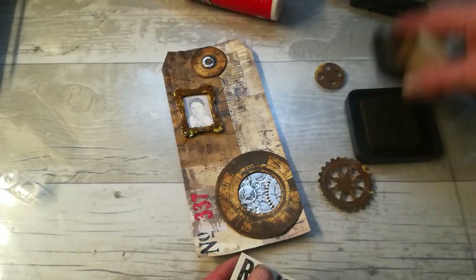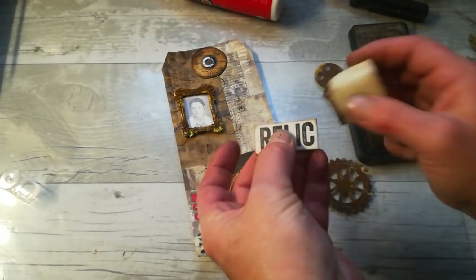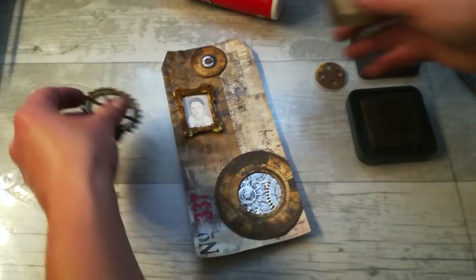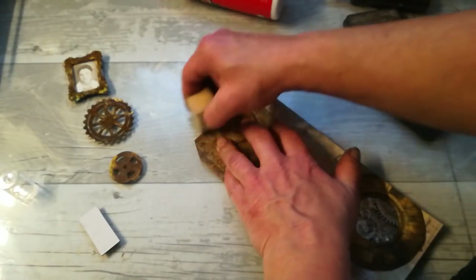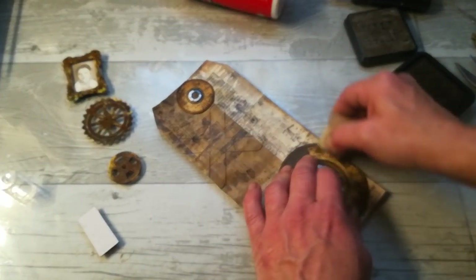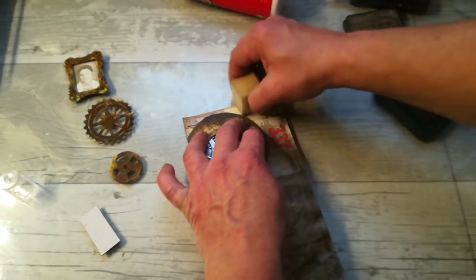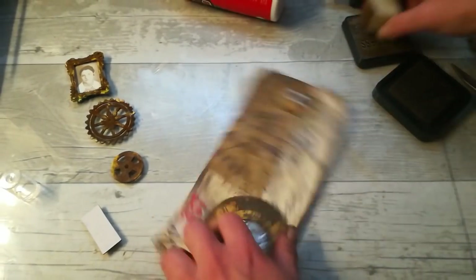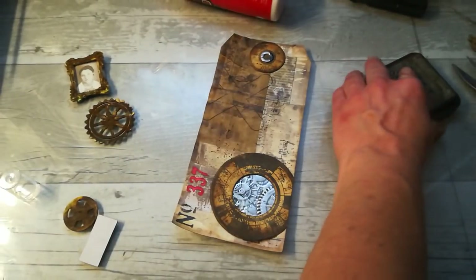I'm going to use the walnut stain and just distress these edges here. And I think I'm going to use the walnut stain also on the edges of my tack. Not too much - I don't want to make it too dark because it's already done. Like this.